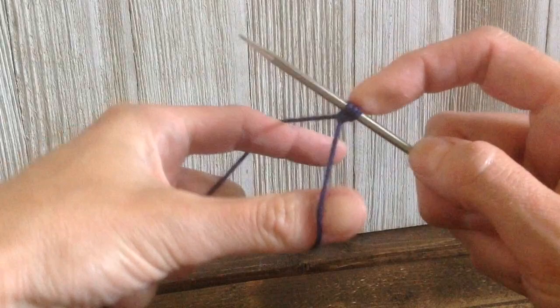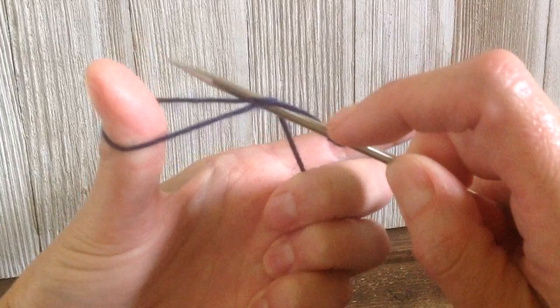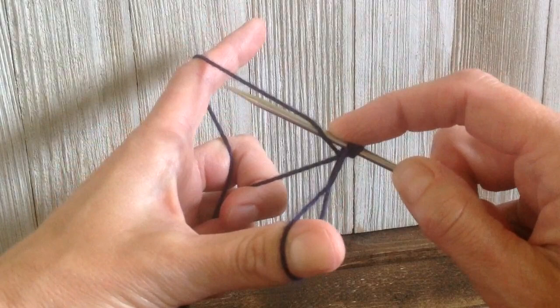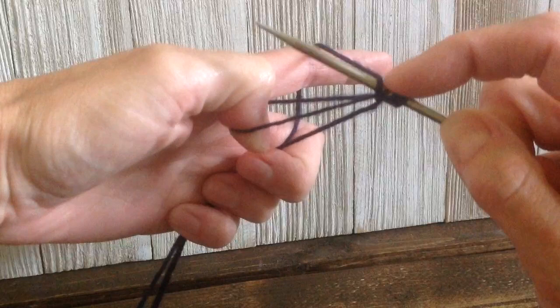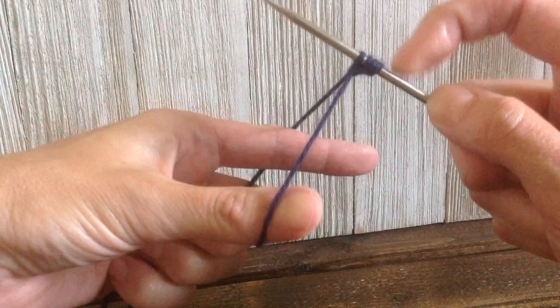Let's do it one more time — it took me a few tries to get the hang of it. Take your needle, go around the two strands of yarn from your thumb, down into that space, then go underneath the strand of yarn held by your pointer finger. Turn your thumb to untwist the loop, put your needle in that space, and pull the yarn. And there you have it — that is the German twisted cast-on.